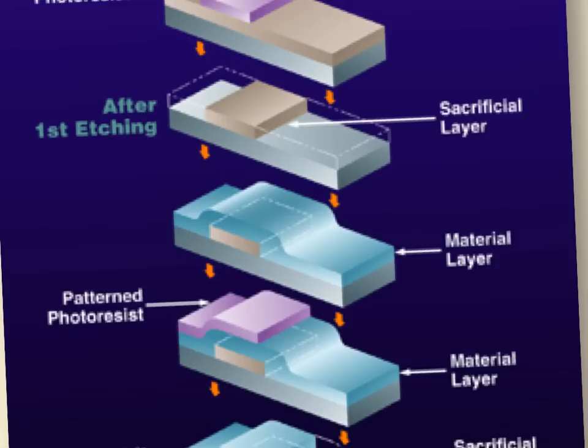Photoresist is an organic material, so if you expose it to high heat and oxygen, it burns — they call it ashing. Now we've left the sacrificial layer behind, and we deposit another material — the structural material. It deposits conformally, meaning it follows the topology of the material underneath. A lot of chemical vapor deposition processes deposit materials conformally.